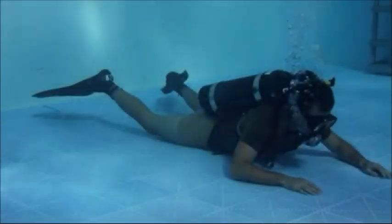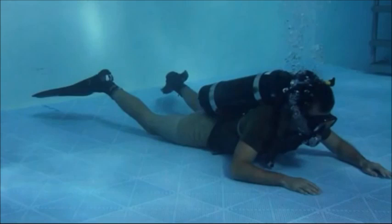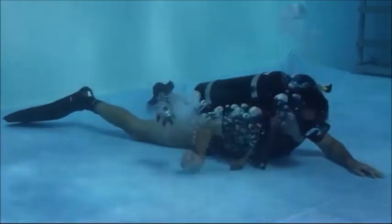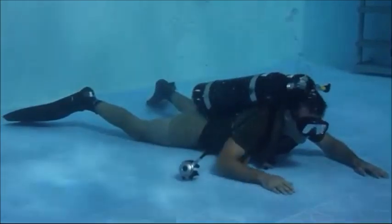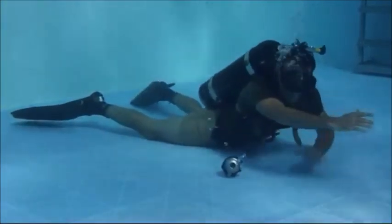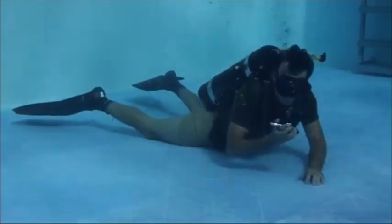The second method of regulator retrieval is the sweep method. To conduct this, you must be in the prone position. Remove the regulator from your mouth and throw it over your right shoulder. Lean to your right, allowing the regulator to drop, while making a sweeping motion with your right arm down along your right leg and out to your right side to catch and sweep the intermediate hose. Once recovered, replace the regulator in your mouth.